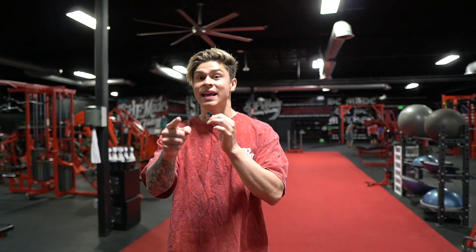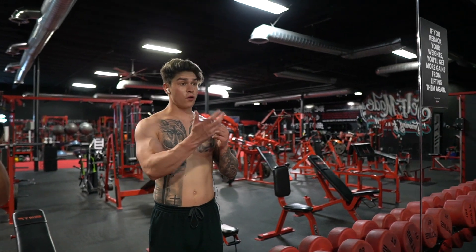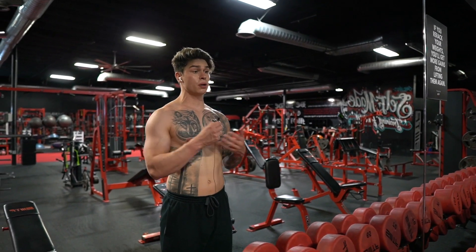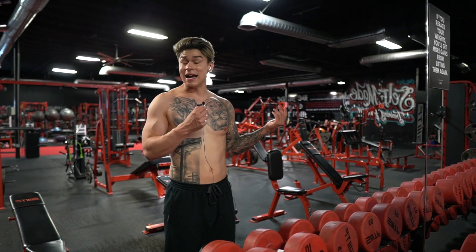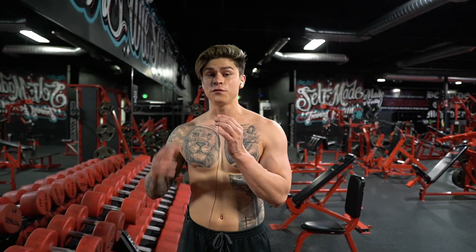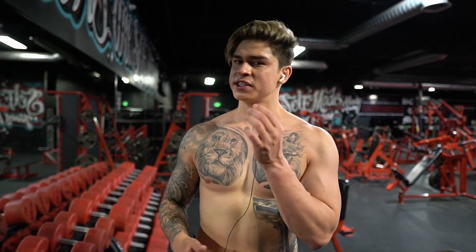This is Alex Eubank, and this is how you grow a big chest. Unlike myself, Alex is actually known for a pretty big chest. I don't know what it is with me — it just doesn't seem to grow. It could be genetics or my tattoos that cover it. Who knows? So now we're going to go through Alex's full chest workout. I wanted to see if his tips and tricks actually work, or if it's something else.